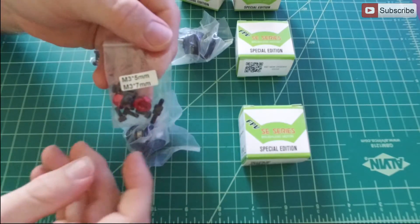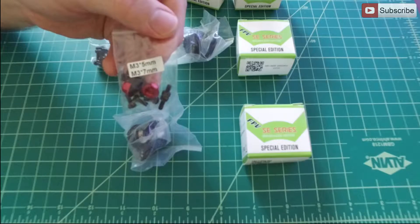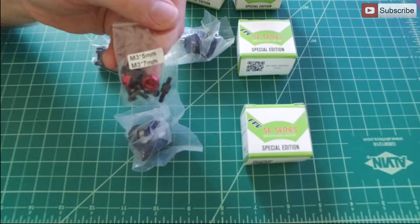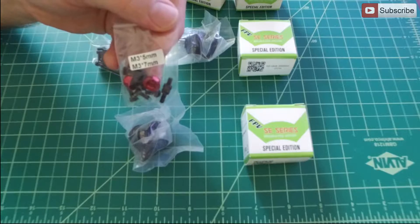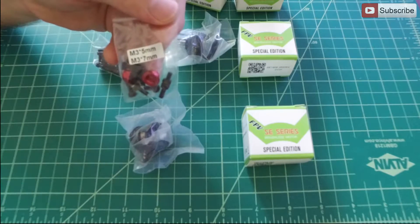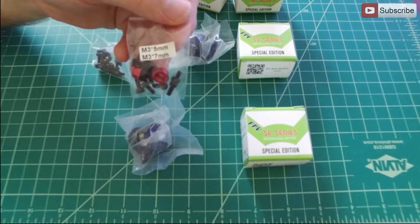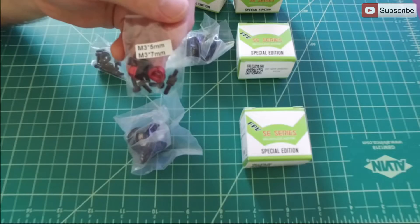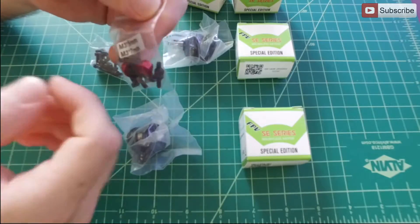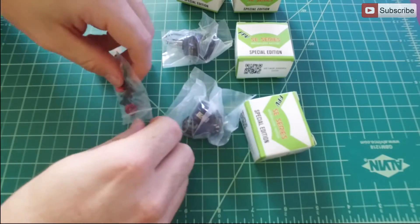As you can see, you get nylon lock nuts and you also get two sizes of screws: M3 by 5mm and M3 by 7mm. The longer ones you can use if you have a thicker main body plate for your frame, or if you're using some type of motor guard, so you can use those to go through the frame and the motor guard into the motor.